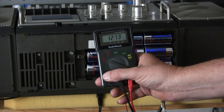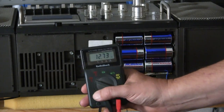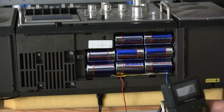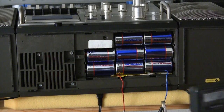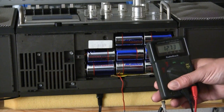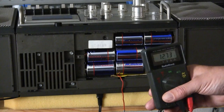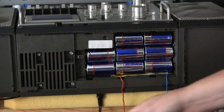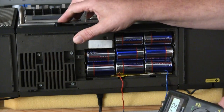It turns on and it's showing 12.73 volts — you see that? I have to move this but it's 12.73 volts. It's plugged in.